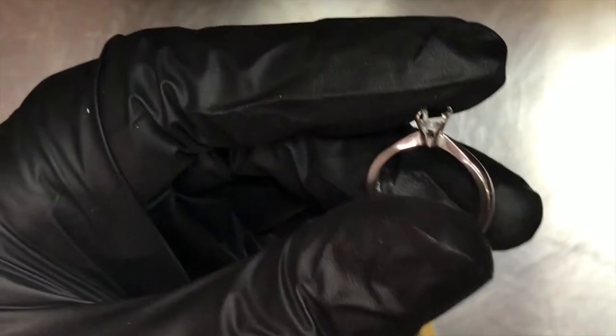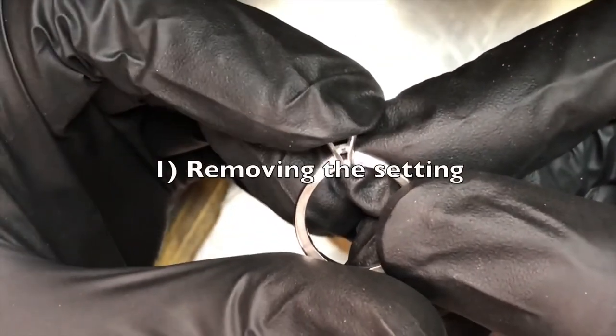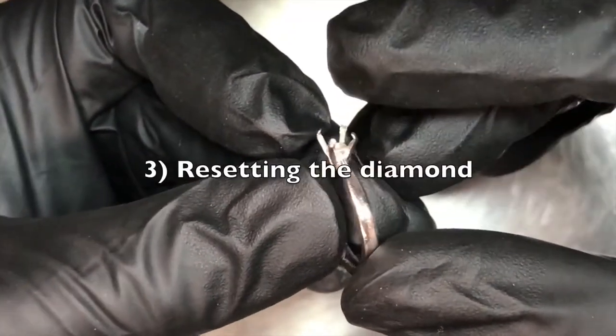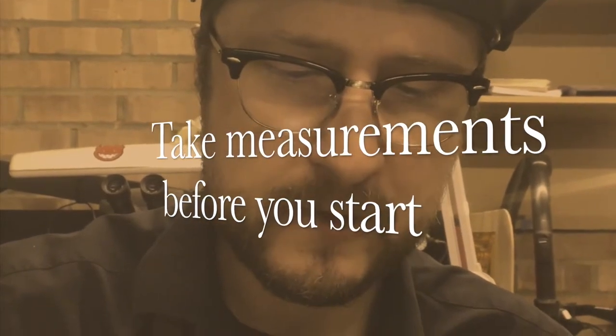So in today's video, I'm going to be removing the setting — the whole part that holds the diamond — retaining the shank as it is, remaking the actual setting the appropriate size, and resetting the diamond. The very first thing I need to establish, especially to not change the look of the ring, is to measure the existing claws to make sure we've got an exact replica. By the look of it, we'll start with one-millimeter claws. It's a four-claw setting, so you need pretty chunky claws. One millimeter it measures, and that's what I'm going to do next.